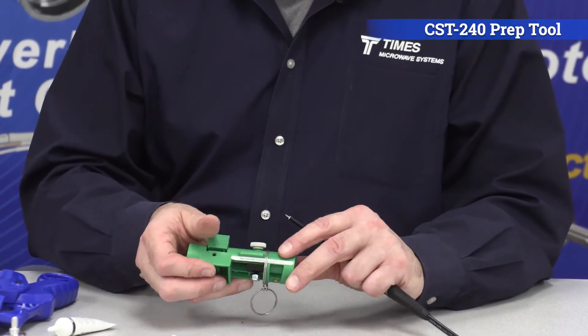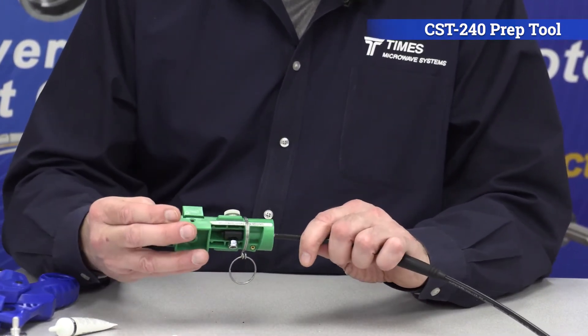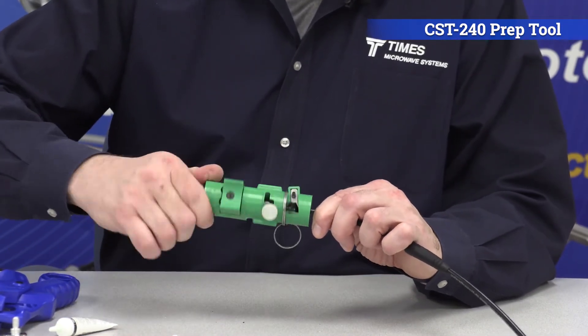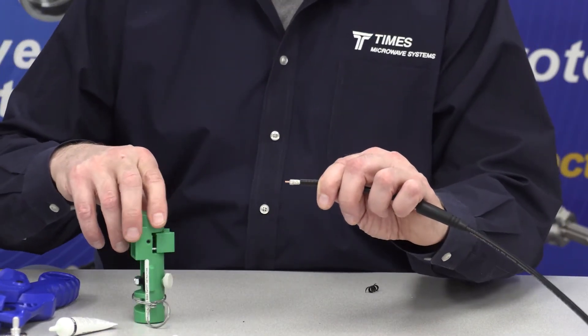You flip the tool around to side two. You have a straight and a right angle option — make sure it's set for straight. Place the tool over the cable and just let the tool do the work. Spin it until it spins freely, and you're all set to go at that point.